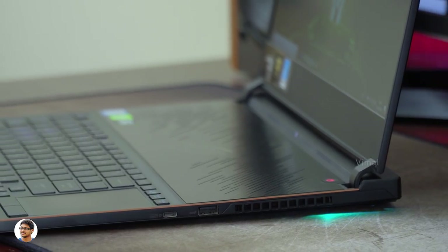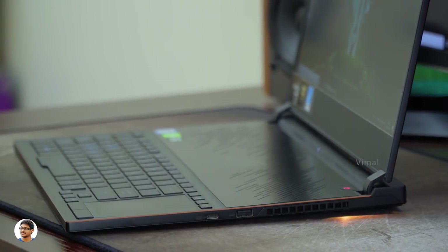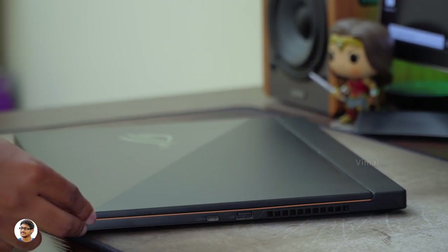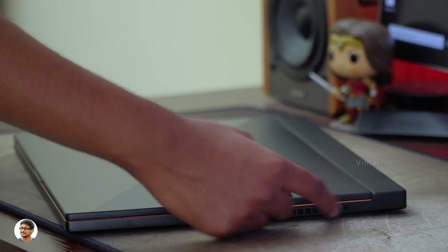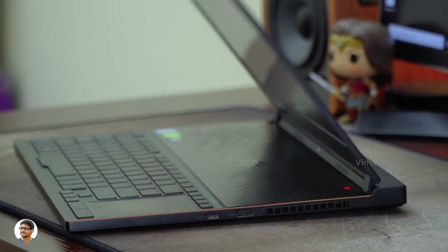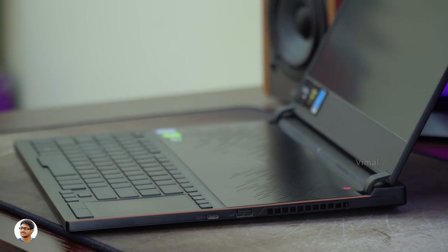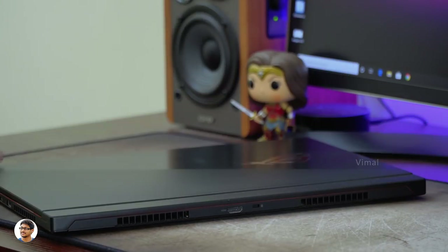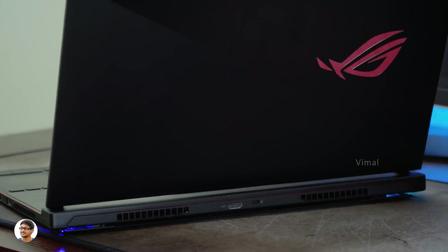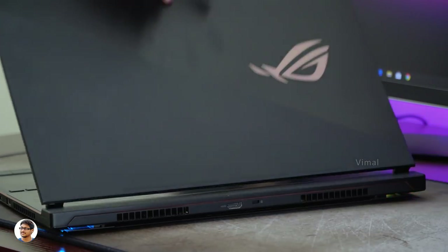It's got silky scissor door hinges that open up smoothly and are very well built. As soon as you open the lid, you can instantly notice a slight increase in height. This design is called the ROG Active Aerodynamic System, which creates a 5mm air intake opening on the bottom of the body to increase airflow by up to 22% and keep the system running cool. The laptop has dual self-cleaning anti-dust fans that maintain optimal thermals and improve long-term stability and reliability.